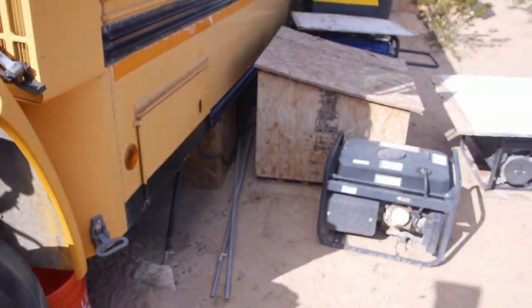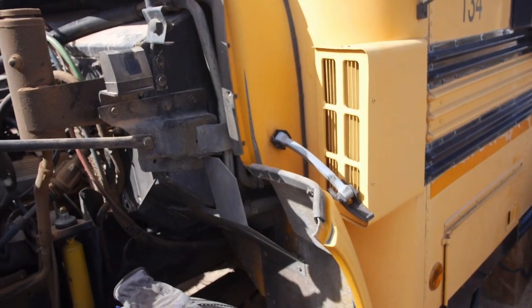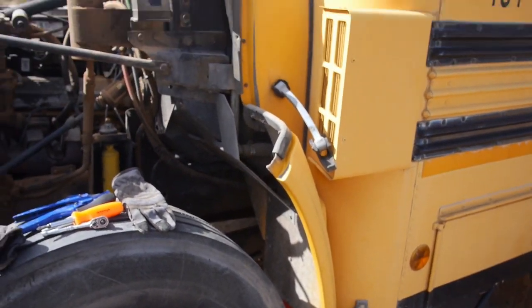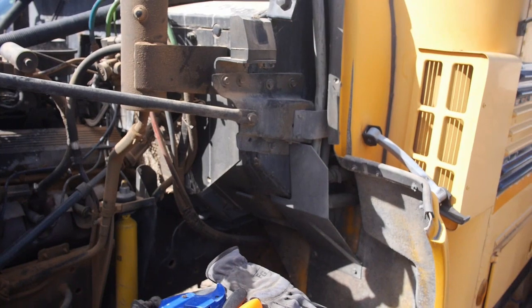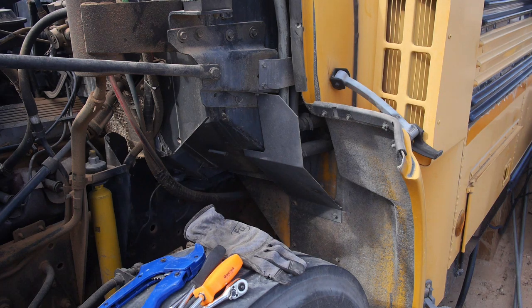So what I'm looking at right now, I need to disconnect those first so I can pull that through the firewall. And that's going to leak at least a little bit. So I've got a bucket down here. Hopefully it'll catch most of it. I just don't want to contaminate this whole place if I can help it. I know the bus did leak and there wasn't nothing I could do about it. I caught as much as I could.